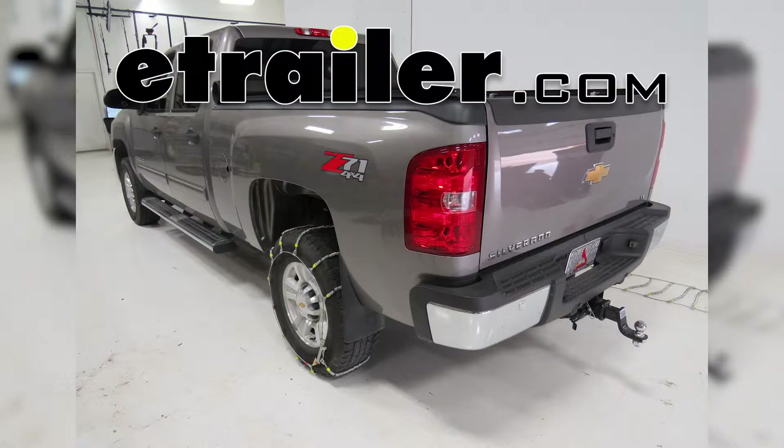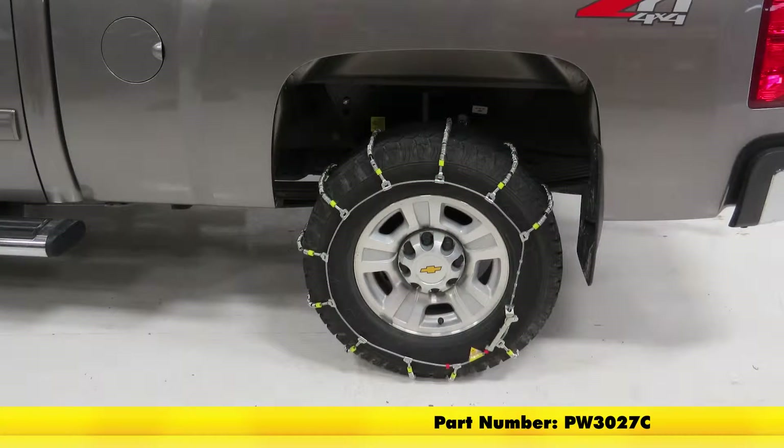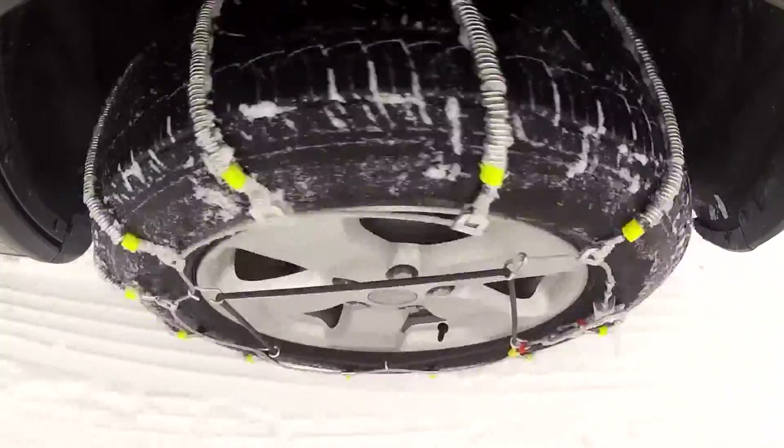Today in the 2009 Chevrolet Silverado, we're going to show you the Glacier cable snow tire chains, part number PW3027C. With this part number, you get two snow chains, one for each side of a truck.